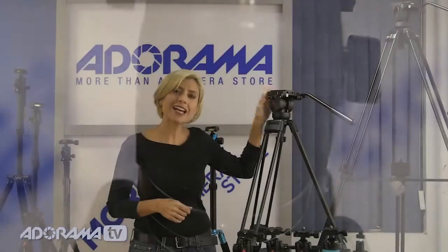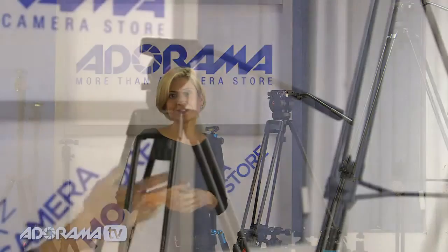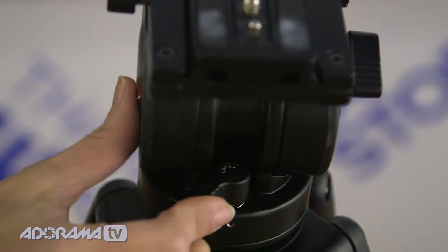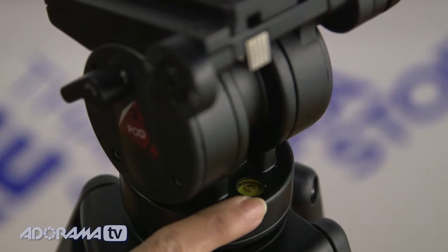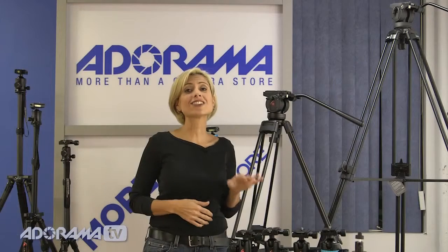The video tripod has a center mid-level spreader and rubber feet that you can detach and remove. The two-way fluid head is reversible and adjustable, helping you get really smooth panning shots and great action from any angle. The fluid pan heads on the video tripods have adjustable handles and individually locking pan and tilt actions, so no matter how you want to set up your shot, you can lock each individually. They have bowl mounts with bubble levels built in — that's a lot of pro features in these video tripods.